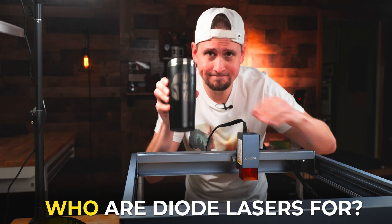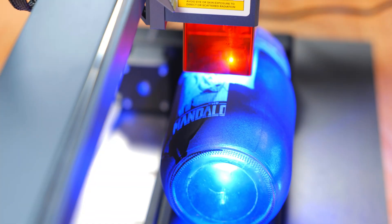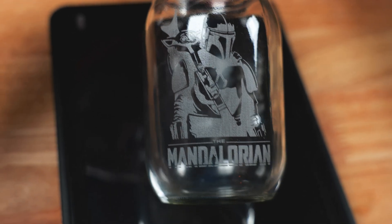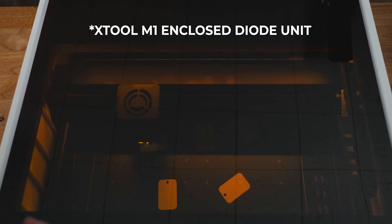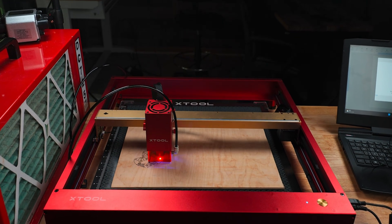Who are diode laser units for? Because of the price and versatility, I recommend diode lasers to people who are just starting with laser engraving. This will get you used to how a laser engraver works without breaking your bank account. Don't be fooled though — many people still use these units to run a small business. In my personal opinion, a 10-watt diode laser is great for someone just starting who needs to save the most money. I wouldn't go with any less wattage than that.